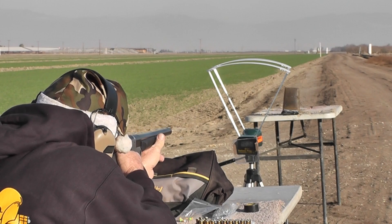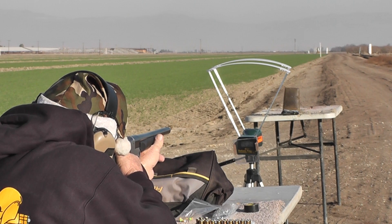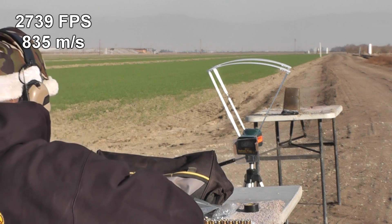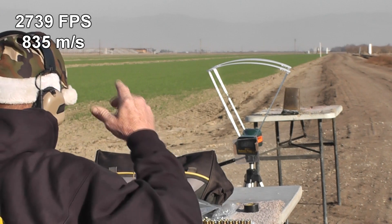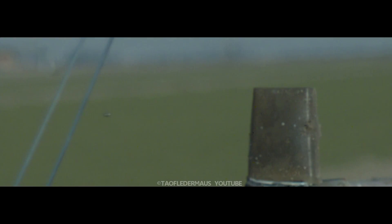Okay, let's get us a go. I'm ready. Here we go — five grains of E3. That hit. And we got 2739 on the chrony. 2739! Even with this very light powder load, we were getting German Mauser rifle-like velocities with an airsoft BB.